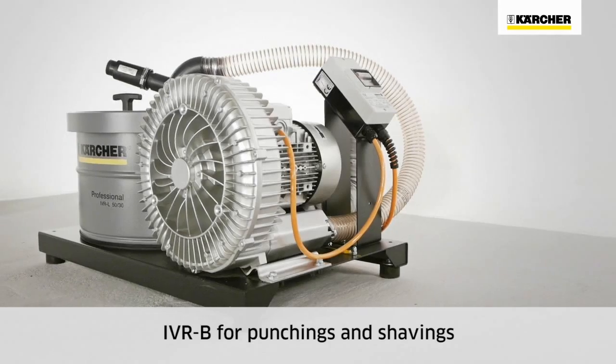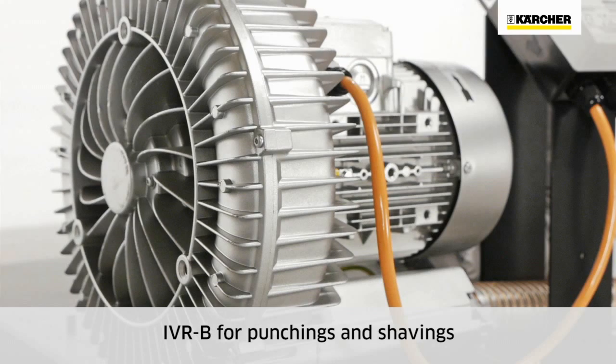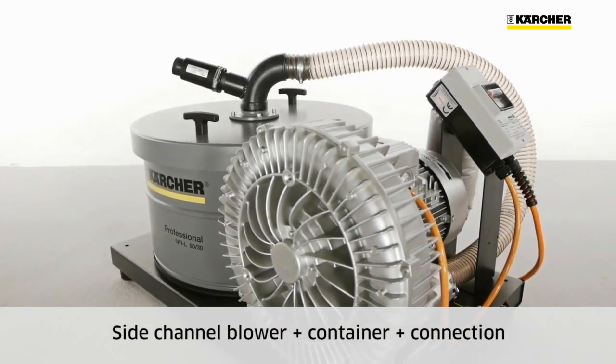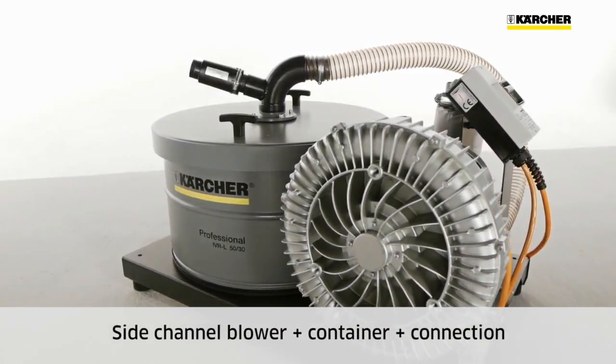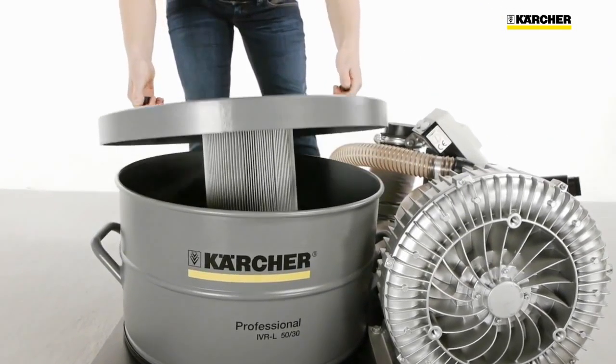Both IVR-L models are simple, robust and durable, consisting of a three-phase side channel blower, a closed container and the connection between the two. Features also include a cartridge filter in the container cover to protect the motor and filter the exhaust air.